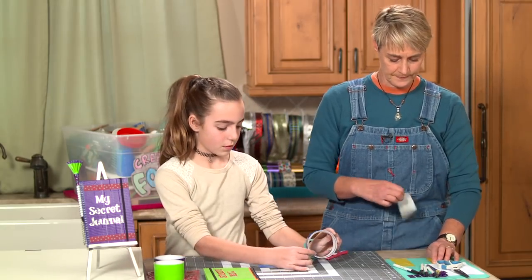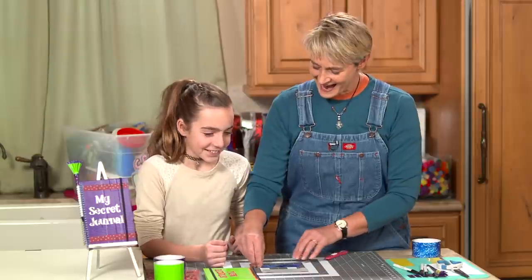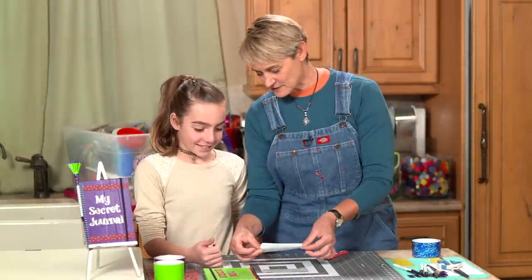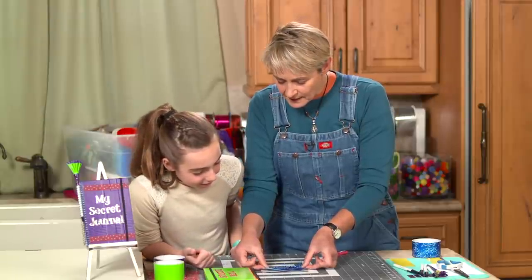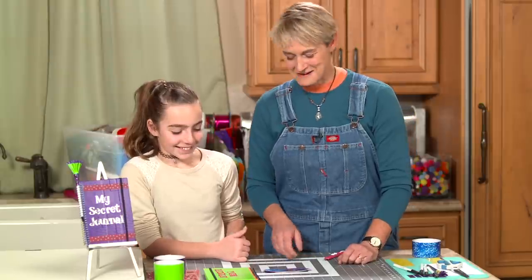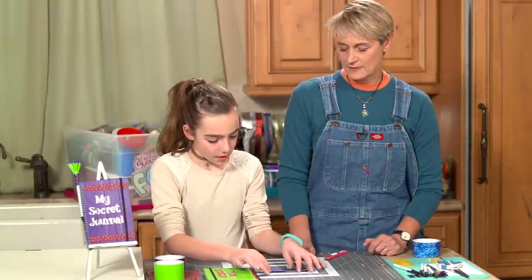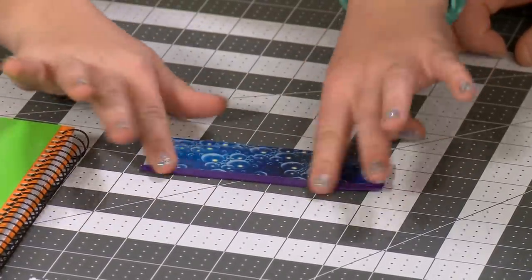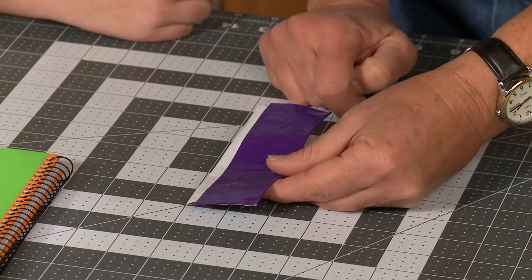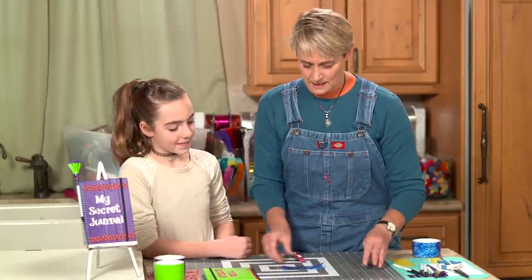Take the purple one and we're just going to lay it right on top like that. Go ahead and squeeze that down — great, see that wasn't so hard! Now, which do you want on the outside — the bubble or the purple? The bubble on the outside — okay, so fold that edge down. You end up with a little line across the top of your pretty stuff, and on this side we have the sticky.